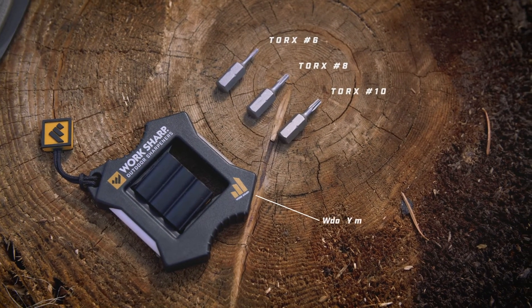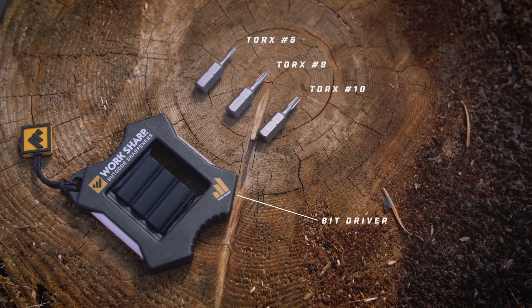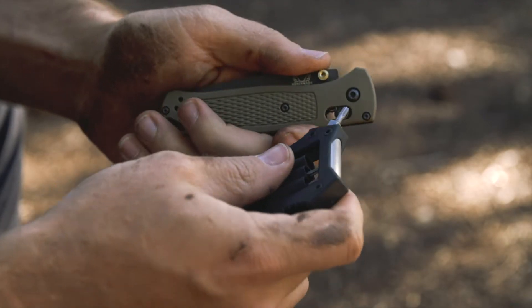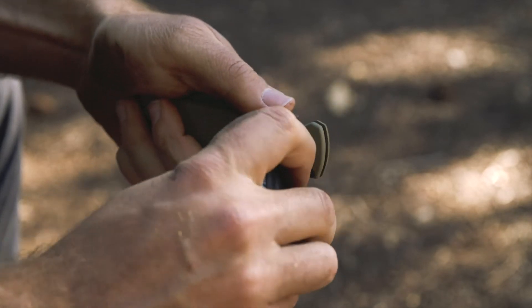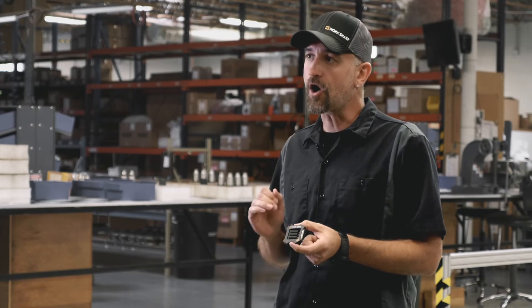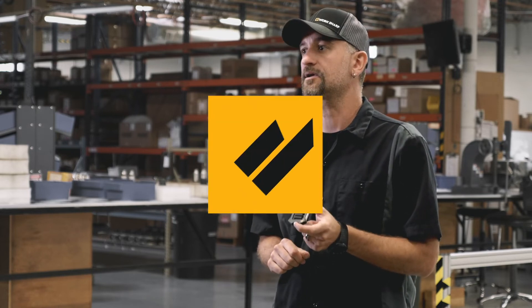The three Torx bits provided are the most common bits in knife hardware. Whether it's your pivot hinge, your chassis fasteners, or your pocket clips, this tool will allow you to maintain your knife. Easily deployed, quickly changed, I can always keep my knife in peak condition.